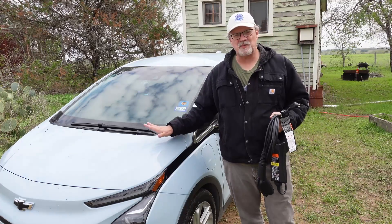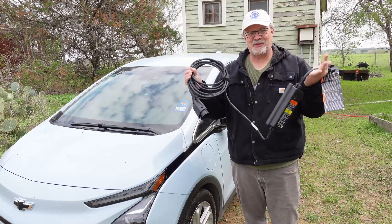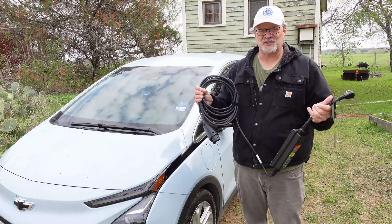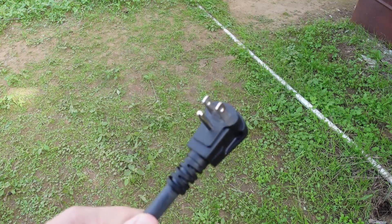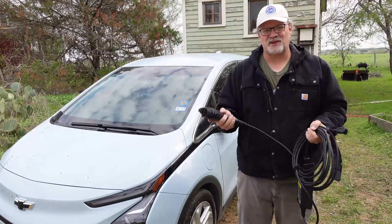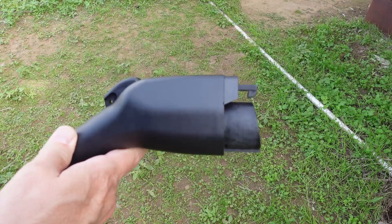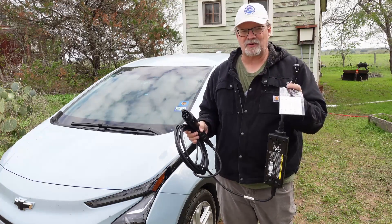This is our 2022 Chevrolet Bolt EV1LT, and it came with this — a level one EVSE. Some people will call it a level one charger. You'll know it's a level one charger because of the three-prong Edison plug, or 120-volt plug, on this end. The other end of the charger is called a J1772 — it looks like this. If you're charging at home off of an exterior outlet or an outlet in your garage, any normal three-prong outlet will do.